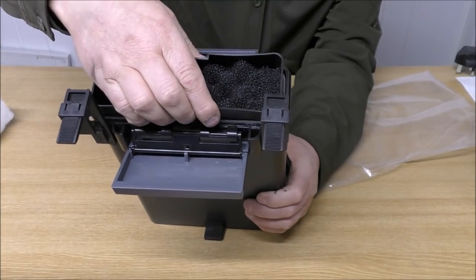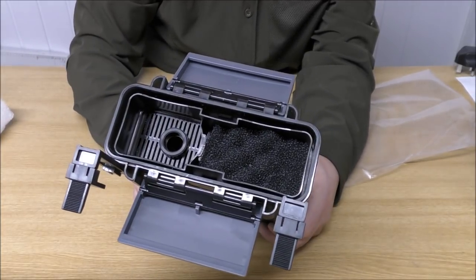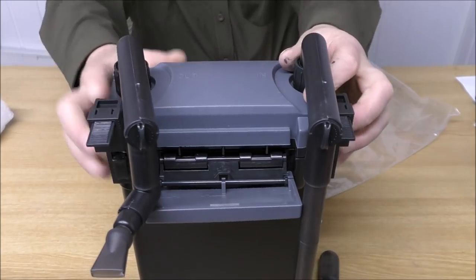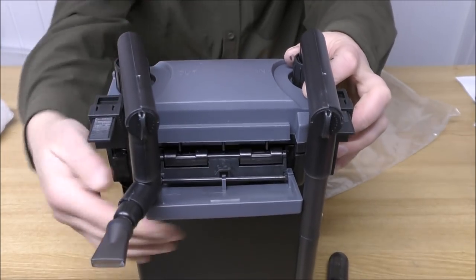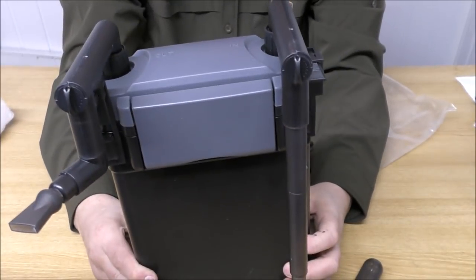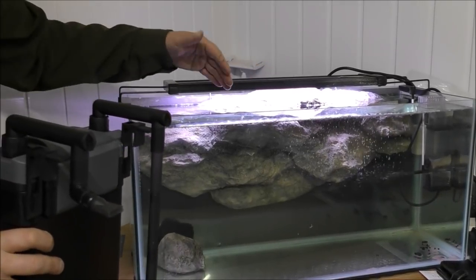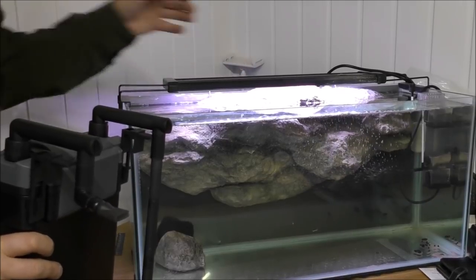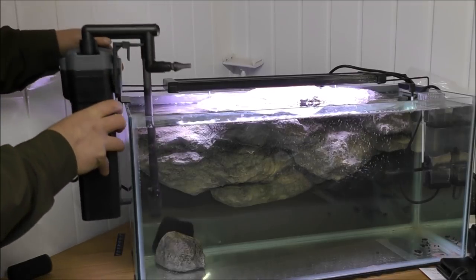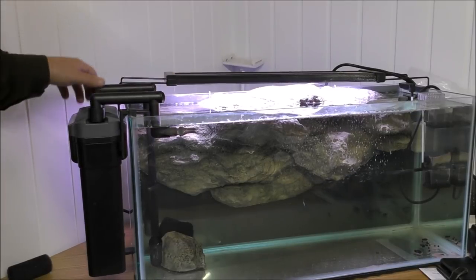The tray slots in, it's a good fit, nice and secure - you're not wasting any space in there. The pump head goes on and gets clipped on securely, and now we're ready to put this in the tank. Remember this would generally go on the back of the tank, but because you can't really see in from behind, I'm going to sit it on the side. All we do is just drop it in - like so, that's it.